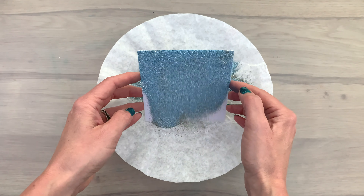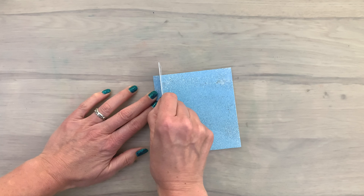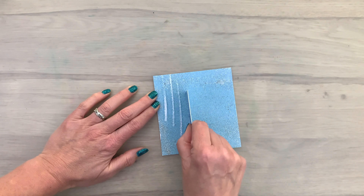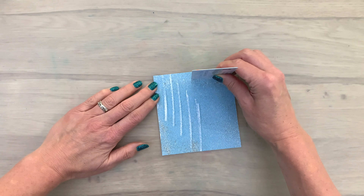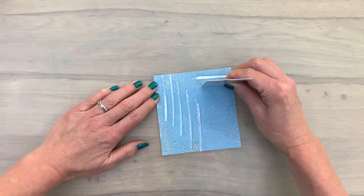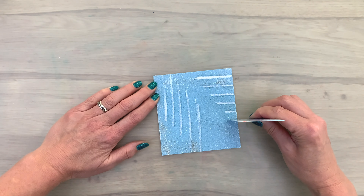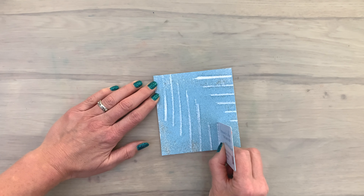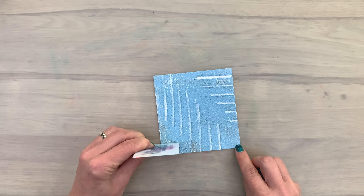This is another really cool embossing powder with mixed colors that gives a gorgeous background. I want to show you another way to get a really cool pattern, so I've added my ink, added the embossing powder, and now I'm going to use a plastic card like a gift card. You can also use a piece of cardboard or something similar, and then I press it on my card and slide it sideways to make my marks.